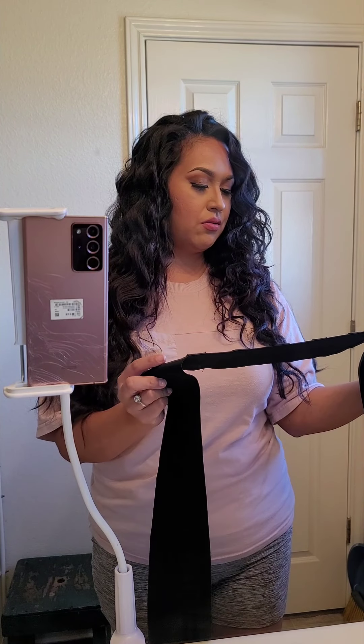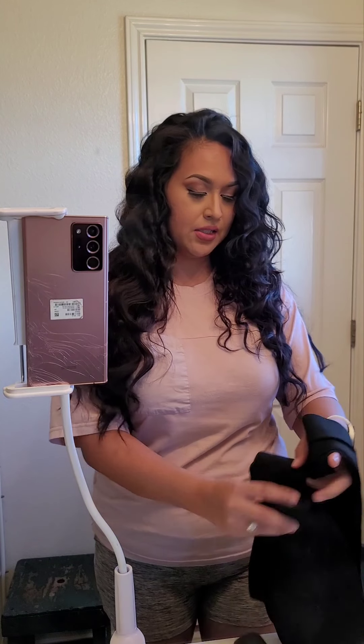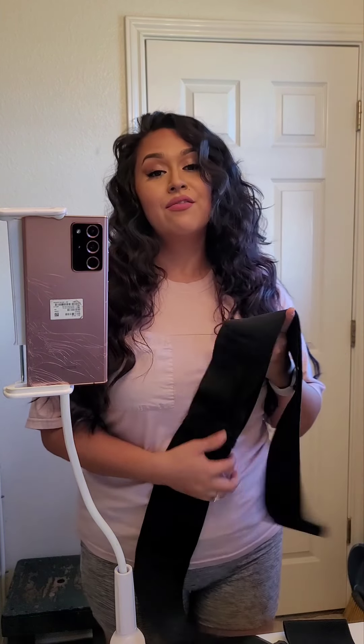It has one, two, three, four, five, six different velcro areas that you can go ahead and use.